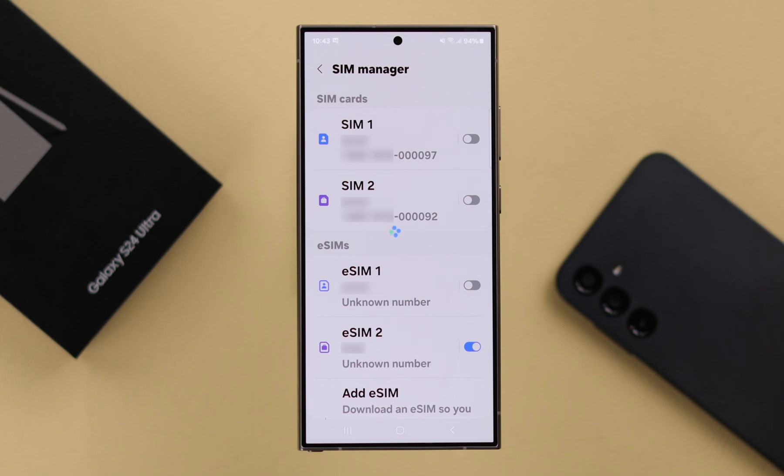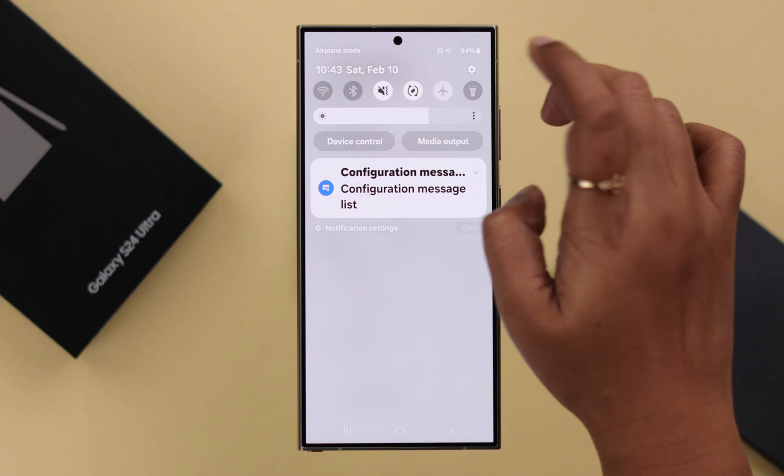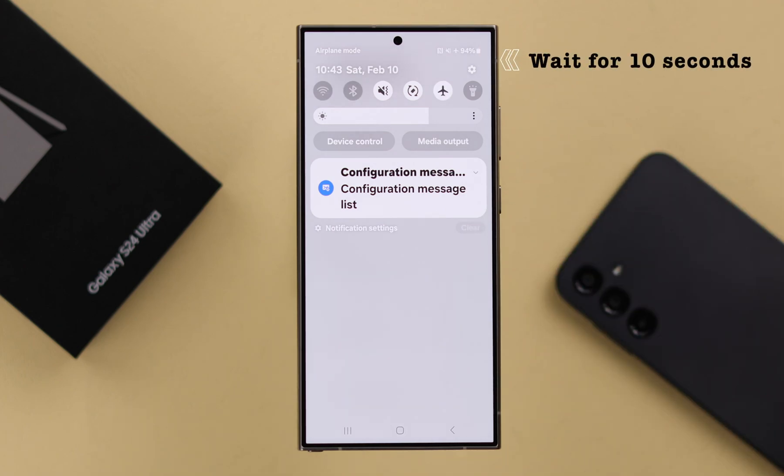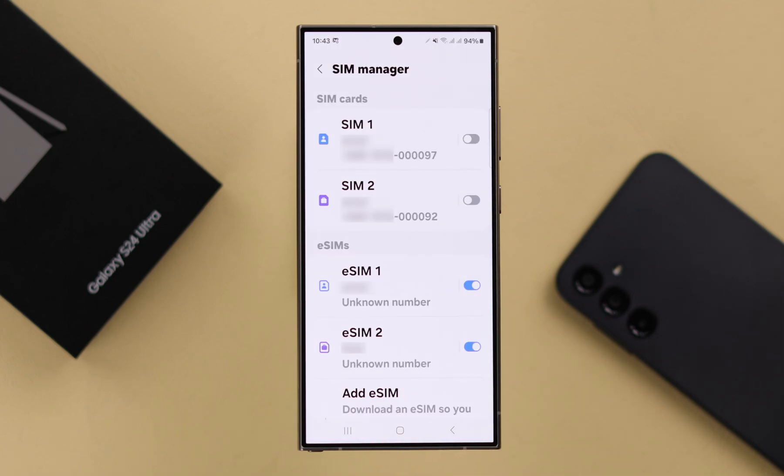If the eSIM is not activating, what you can do is go ahead and turn on Airplane Mode, wait for about 10 seconds, and turn it on again. If there is a network related issue, this will refresh and solve all of them.